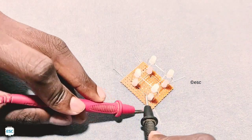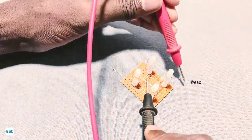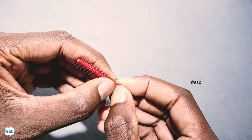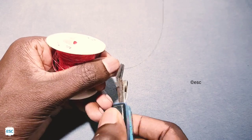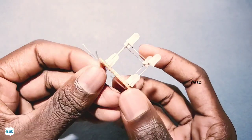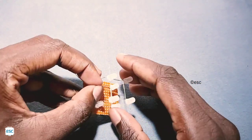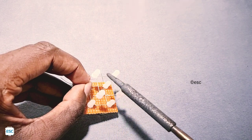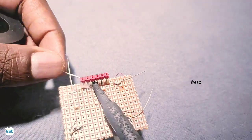After finishing all soldering, check everything. Then I took male header pins and also cut some insulated copper wire. I connected the insulated copper wire to the cathode of the first layer and did the same for the second layer. Then I placed the header pins on the common PCB and soldered them — do the same as shown in the video.